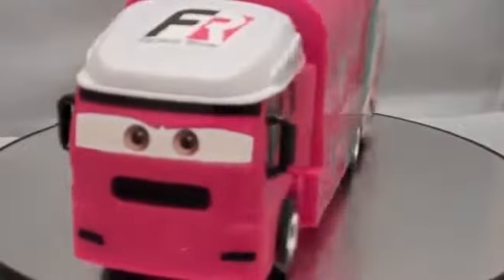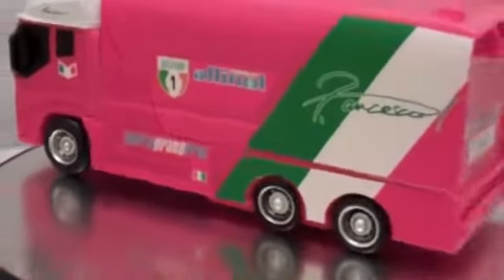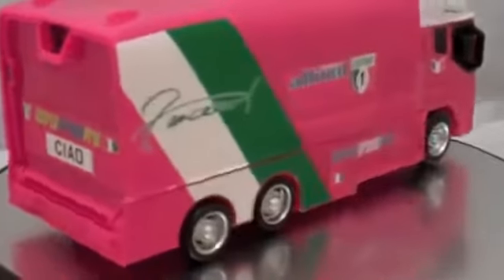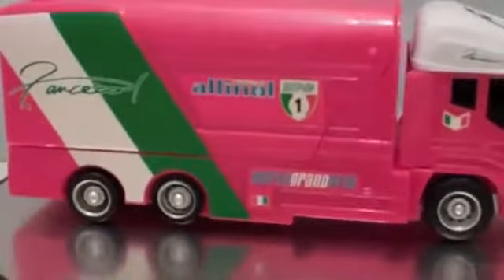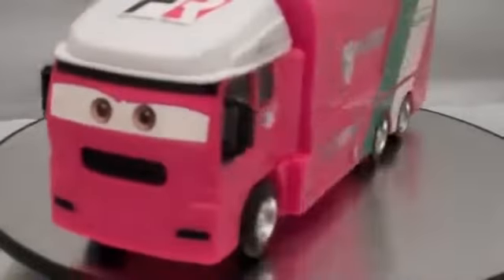Here is Sal, Francesco's Transporter for the Stunt Racer series. He has paper stickers and even says 'ciao' on the back end. He has Francesco's signature and Italian flags as details. He's a pretty cool looking truck.